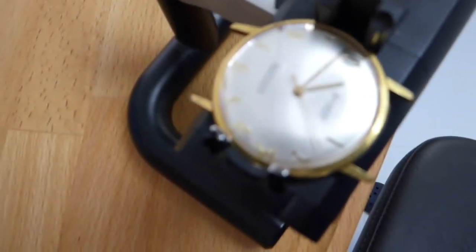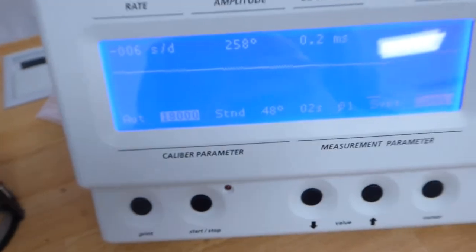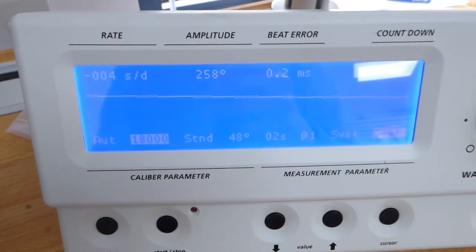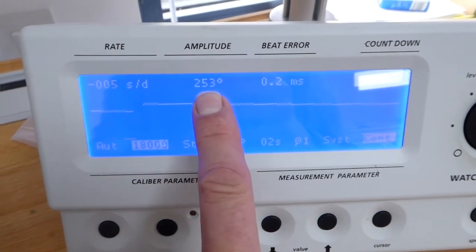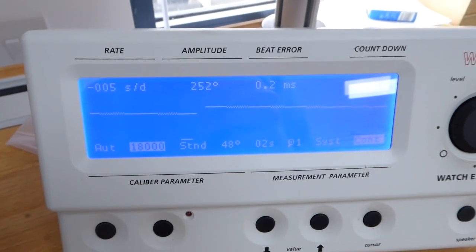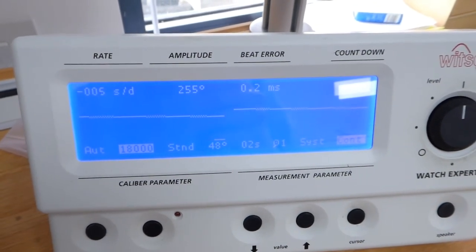Before we get into the individual videos, we'll have a look at a time grapher. I've got a watch here ticking happily away — a vintage watch from the 1960s, so the movement isn't brand new. On the top left we have the beat rate, and it says minus five to minus seven seconds per day — that's how fast the movement is running. Considering the age of the watch, minus five seconds per day is very acceptable. The amplitude at the moment shows 253 degrees of swing of the balance. This watch is over 60 years old, so that's very good.